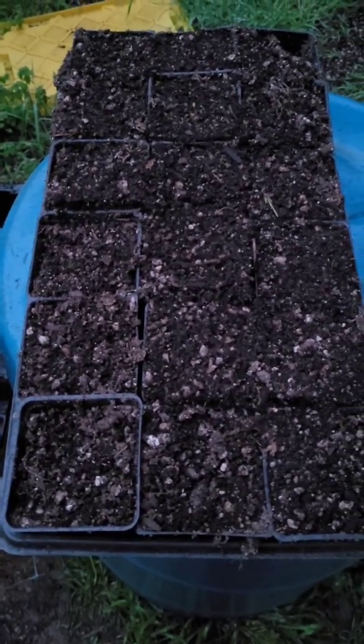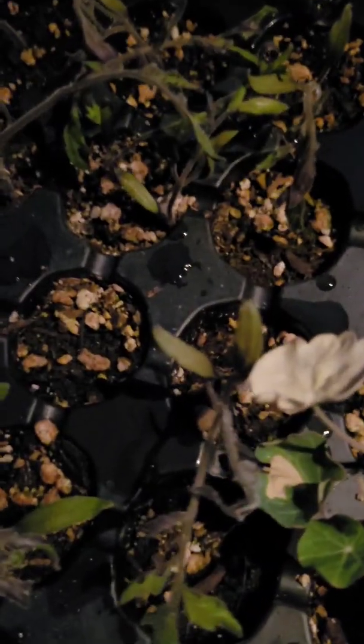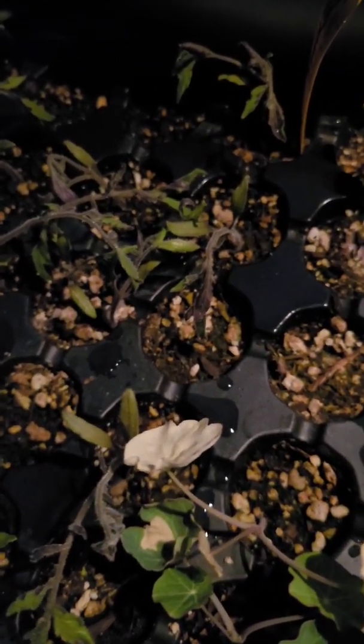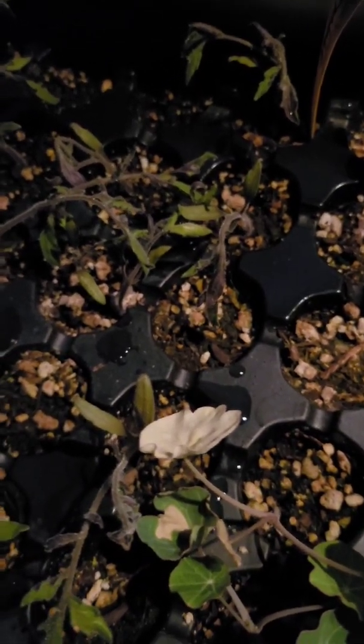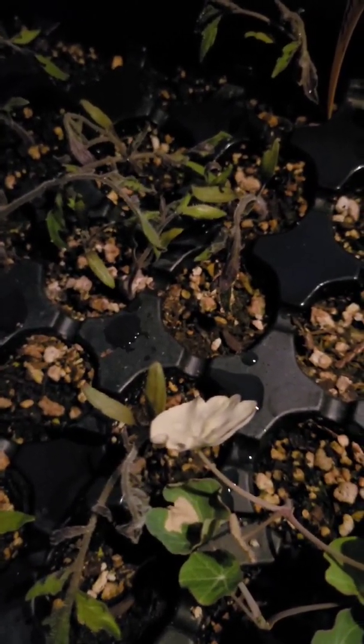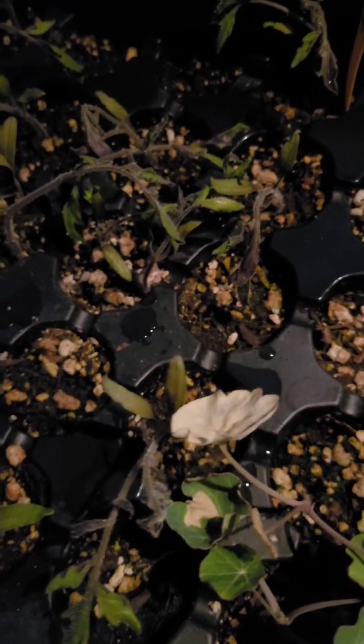We've got a bunch of these trays waiting for us. It's really hard to show in the LED lighting and it's dark outside now, but this yellowing here on these Romas — that is how you know it's time to up-pot and get these starts out of the coco coir cells and into your little four-inch pots. There are no nutrients in this coco coir, it's sterile, and so they're hungry, they're starving, they're ready to go. That's the sign to look for to know that it's time to up-pot.